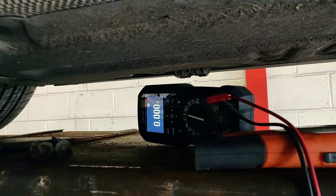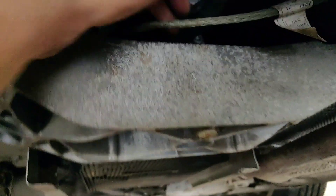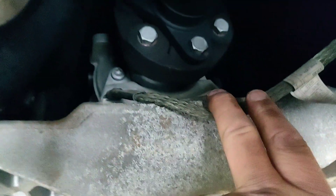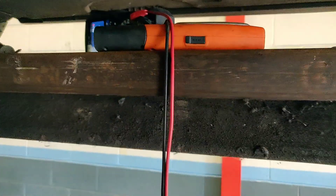There you go — you saw it jump up to near battery voltage. All I was measuring was the difference between the point on the body and the gearbox itself. That is volt drop. Thanks for watching.